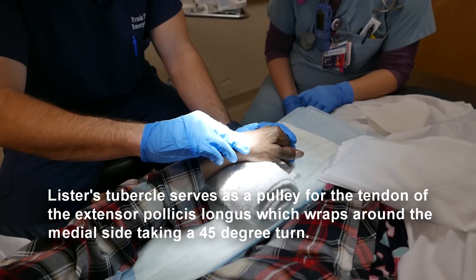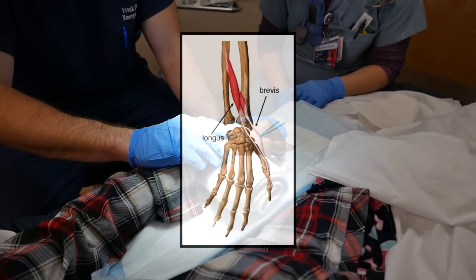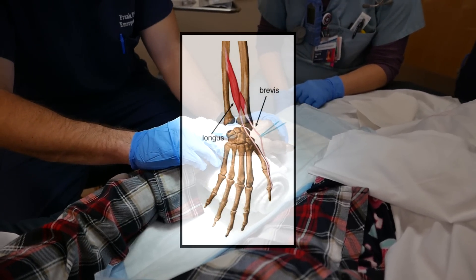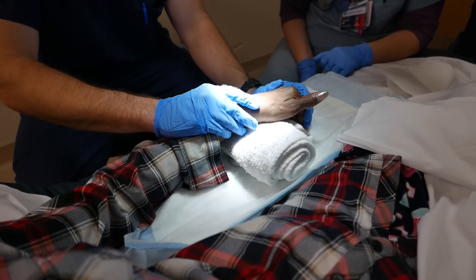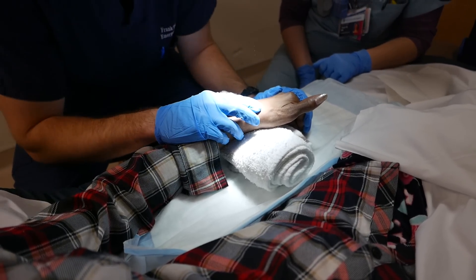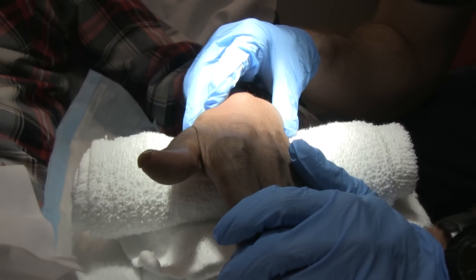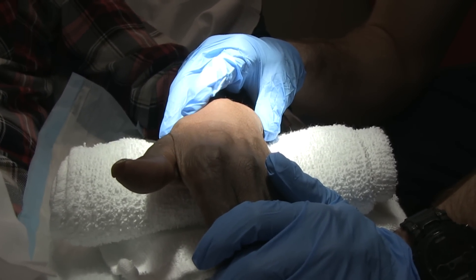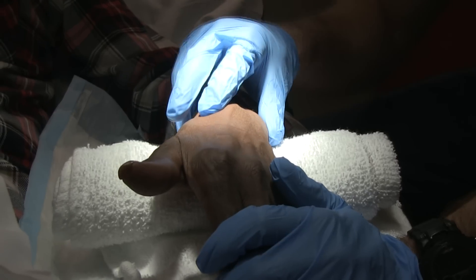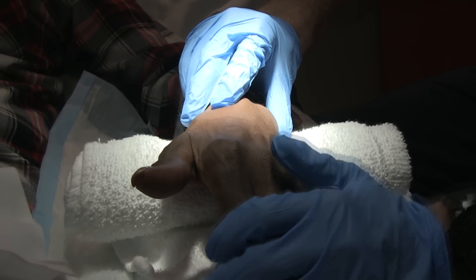Right through Lister's tubercle runs EPL, which I can feel very well. If she extends — can you give me a thumbs up, ma'am? — I can feel EPL moving. If I pull back the skin you can see it tracking right there. So you're just going to go on the ulnar side of the extensor pollicis longus. I'm feeling EPL right here, and now I'm moving ulnarly to where I find the joint space has opened up nicely from the ulnar deviation and flexion.